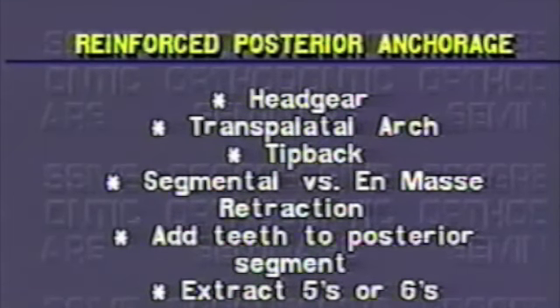Tip-back bends can be effective in anchorage reinforcement, but are usually applied to the lower arch to resist class 2 elastic wear. Segmental retraction also taxes the posterior anchorage less since the differential between optimal force to move a cuspid is large when compared to the optimal force to move two molars and a bicuspid.